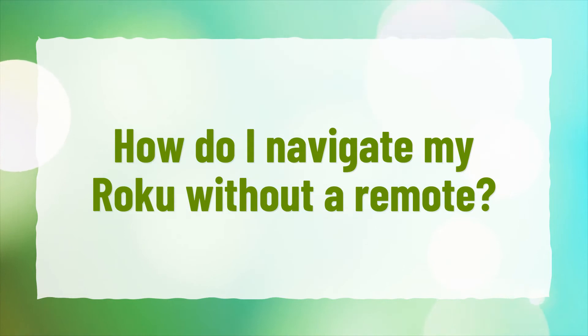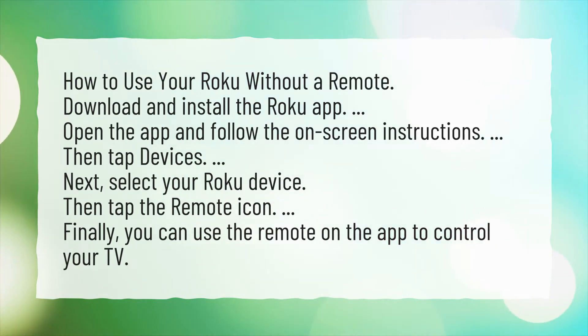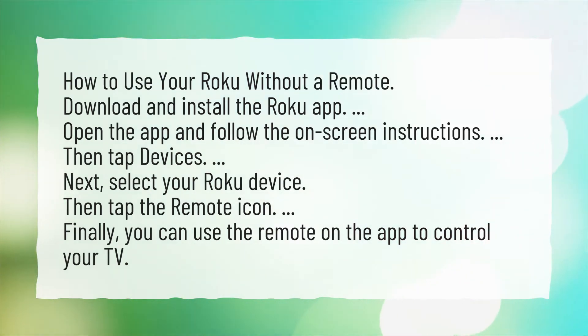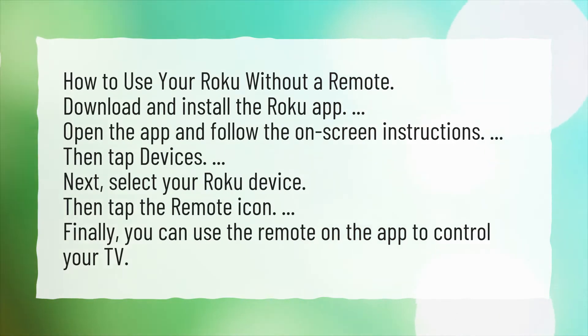How do I navigate my Roku without a remote? Download and install the Roku app. Open the app and follow the on-screen instructions. Then tap Devices, next select your Roku device. Then tap the remote icon. Finally, you can use the remote on the app to control your TV.